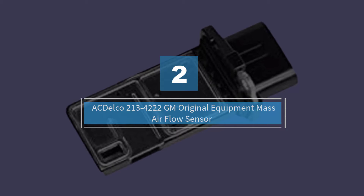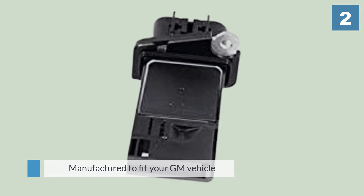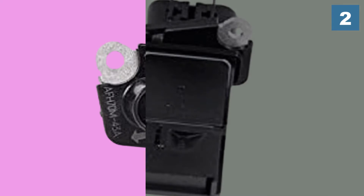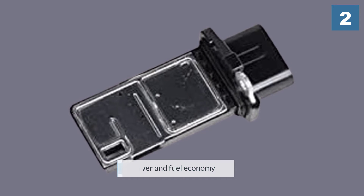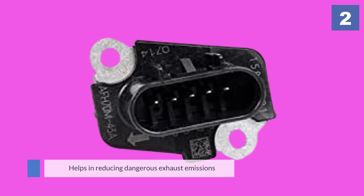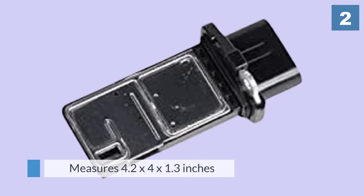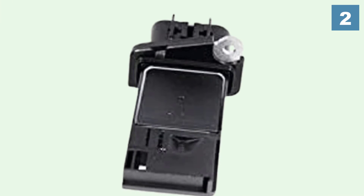Number two: AC Delco 2134222 GM original equipment mass airflow sensor. This one is made to perfectly execute the job of a mass airflow sensor. This sensor is manufactured to fit your GM vehicle. The precise functioning of this MAF sensor ensures that the mix of air and fuel provides the best power and fuel economy to any GM vehicle. It also helps in reducing dangerous exhaust emissions. This sensor measures 4.2 by 4 by 1.3 inches and weighs just 1.6 ounces. Its innovative design makes it easy to install.